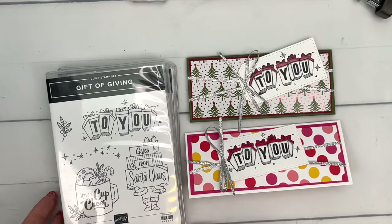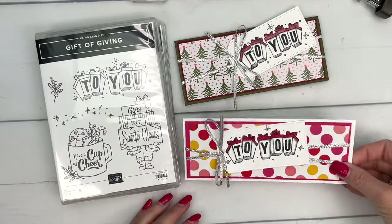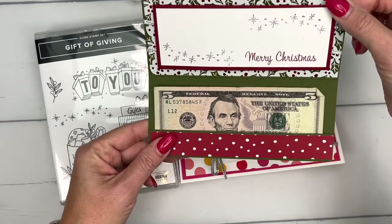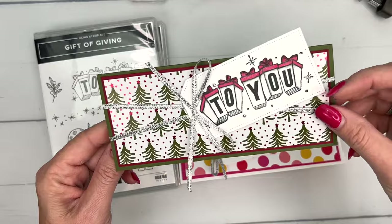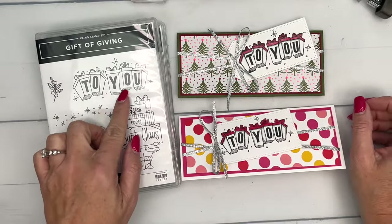Hey everybody, Erica Sirwin here from Pink Buckaroo Designs. I've got a fun project for you today, one that I haven't made very often. It's actually a money holder. If you have teenagers or kids, they love to get money. So I always like to have a couple of these around. I thought we would make one today with this image right here.